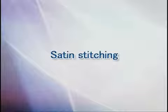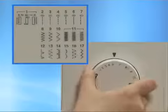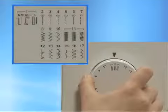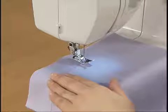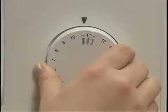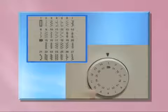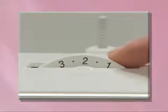Let's use the satin stitch. Turn the pattern selection dial to the satin stitch. Raise the presser foot, set the fabric and start sewing. To adjust the stitch length finely, turn the pattern selection dial subtly. For models equipped with a stitch length dial, turn the pattern selection dial to the zigzag stitch and set the stitch length dial between F through 1 to adjust.